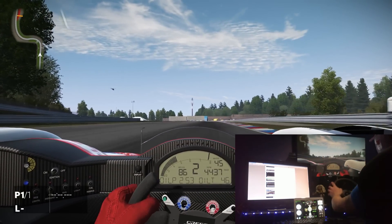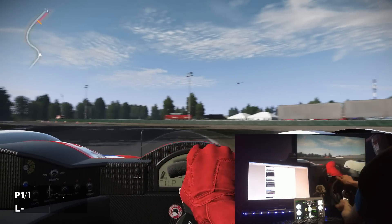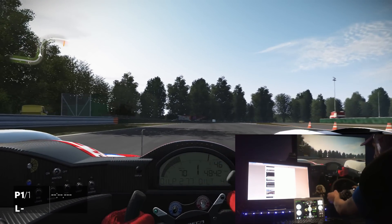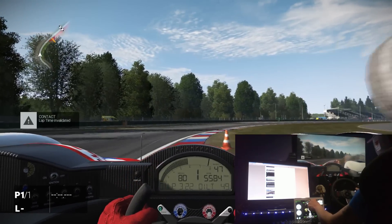In theory I can hide all the HUD stuff on screen, but my button to change it is on my shifter which is out of the way right now as I haven't been using it often. You can also see the wheels turning — there's a little arrow at the top of the screen showing how far the wheels are turning.